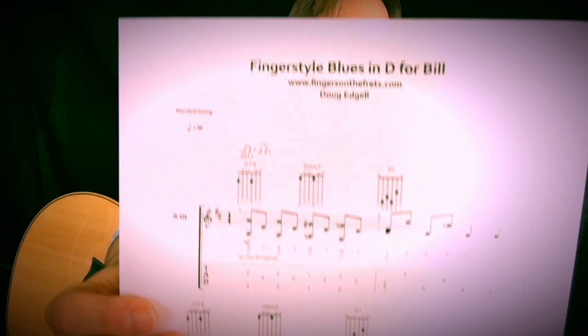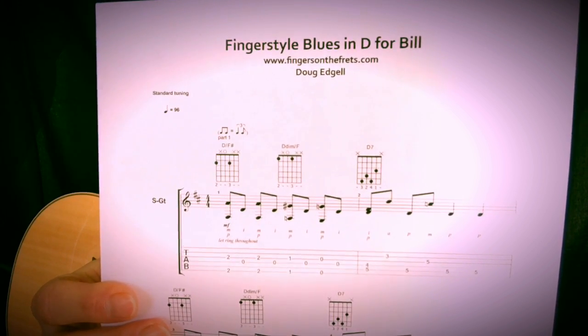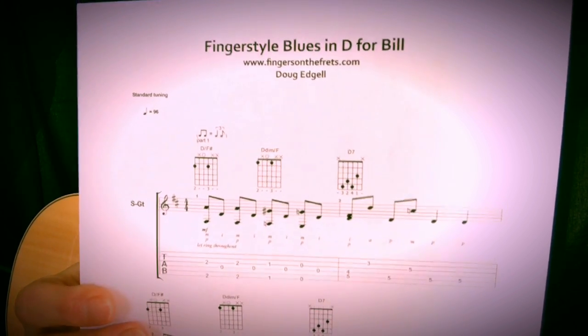This is what you'll get for every one of my lessons. You can download these individually for each lesson that you find at the website. The videos are free. Go to FingersOnTheFrets.com — free videos. A lot of them are on YouTube as well. So go to the website, download the PDF.